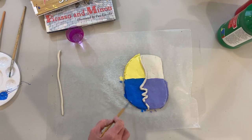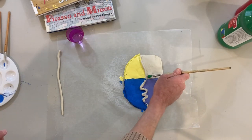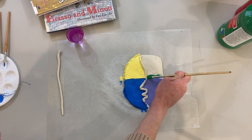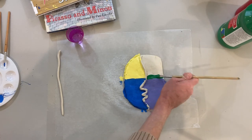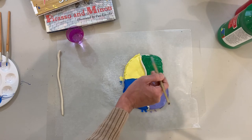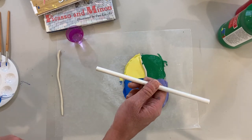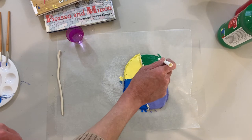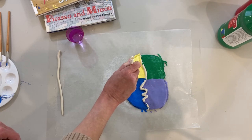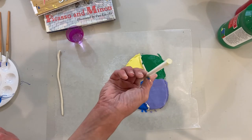Then I'm going to paint all the edges. Next, I'm going to paint this part of the face green. For the next step, I'm going to use a straw to make holes on the top of the face. All I'm doing is pressing the straw into the clay and twisting it slightly, and it just pulls out a piece of clay.